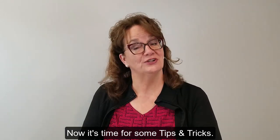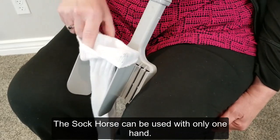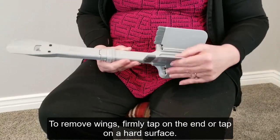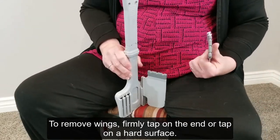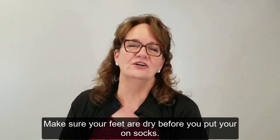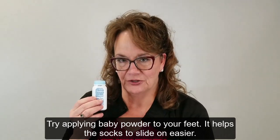Now it's time for some tips and tricks. The Sock Horse can be used with only one hand. To remove wings, firmly tap on the end or tap on a hard surface. Make sure your feet are dry before you put on your socks.